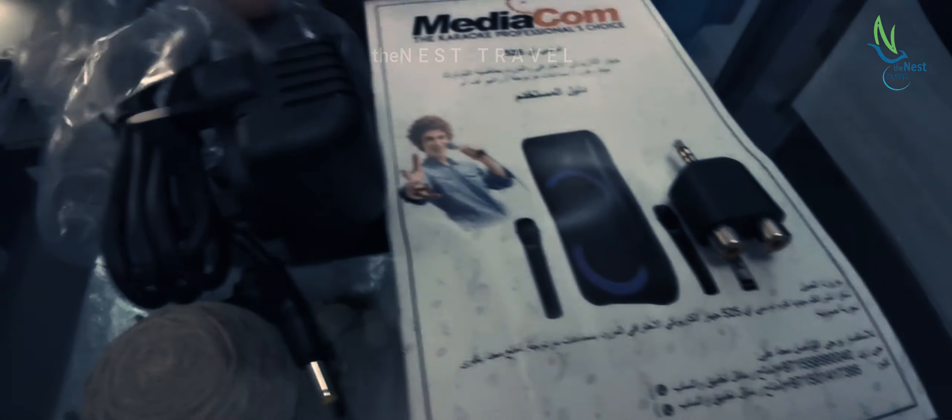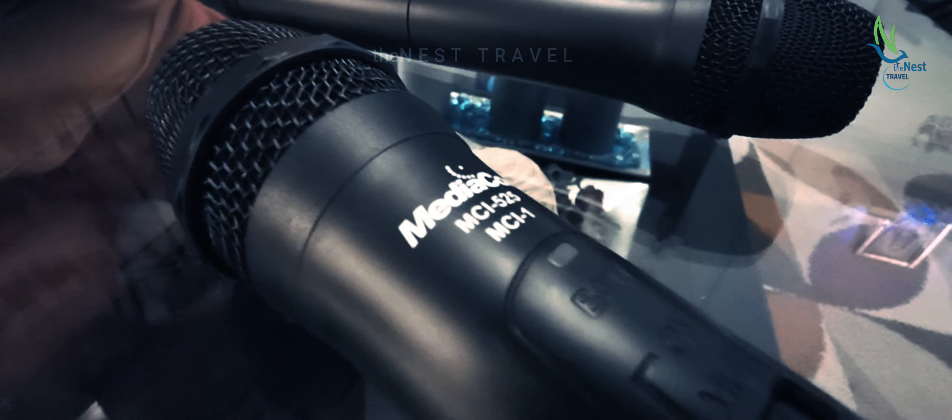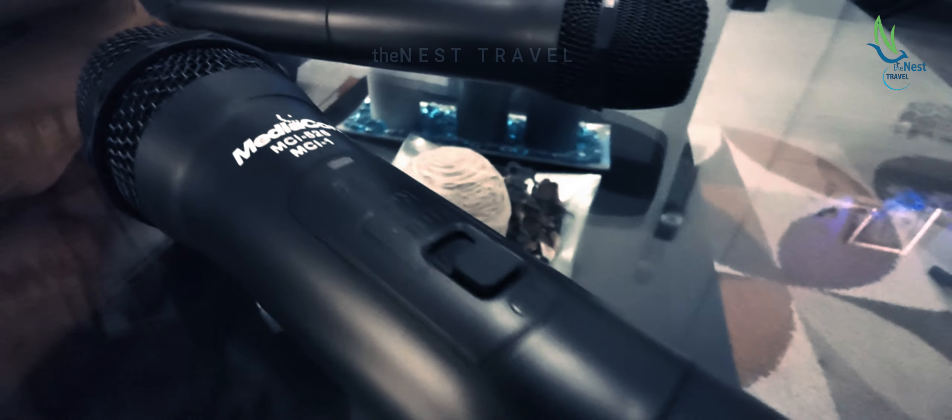This is the volume controller. This is the menu option. This is the light option. And this is the pause and play option. And this is the mode option, and this is forward.